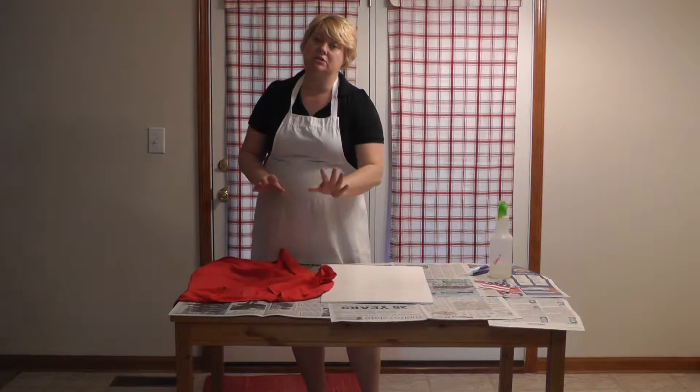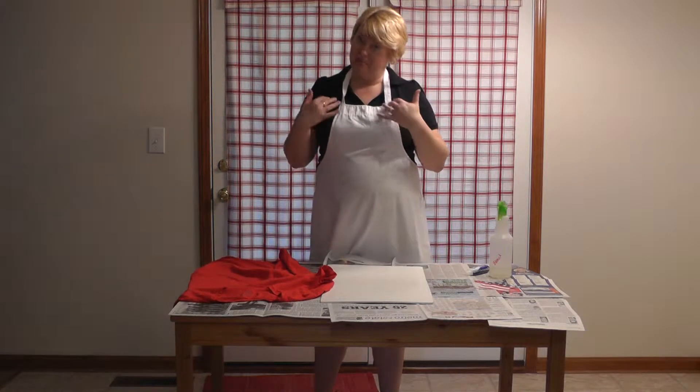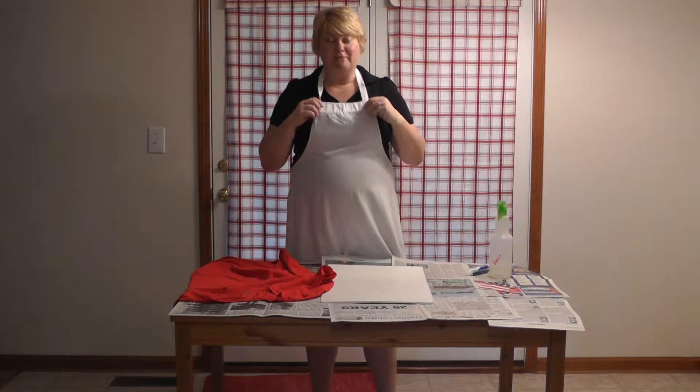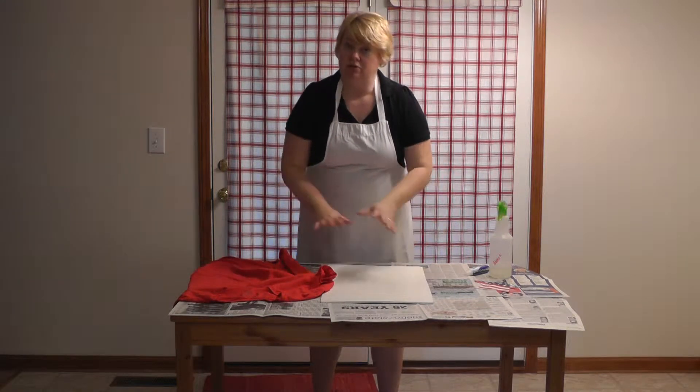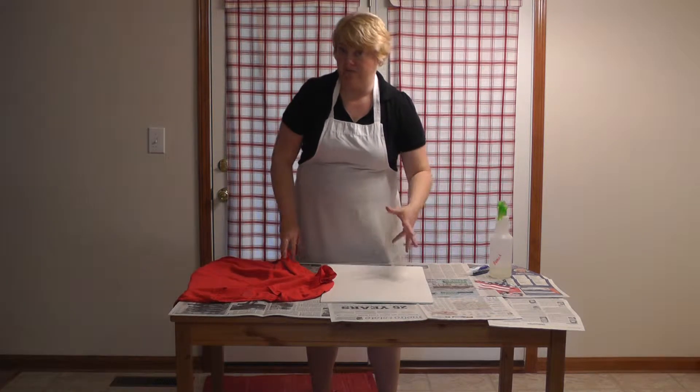It's a very simple craft, but you're working with bleach, so you got to be prepared, which is why I have my old nasty apron on. I've got newspaper spread out over my table to protect everything from bleach.